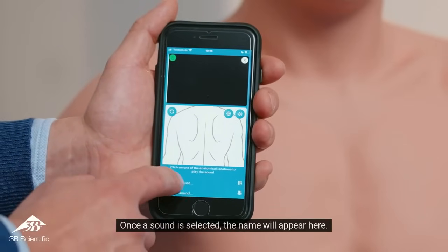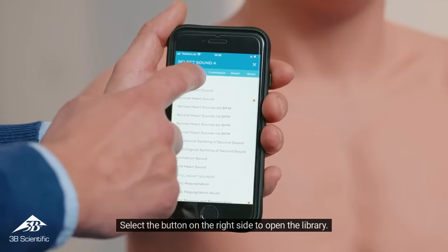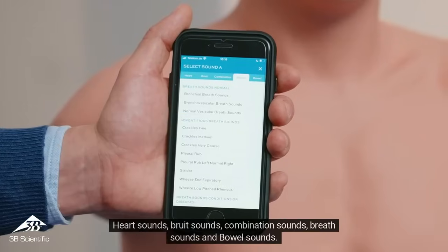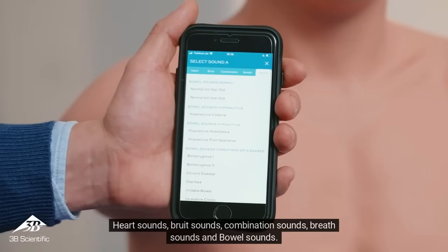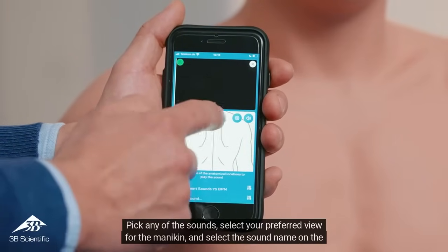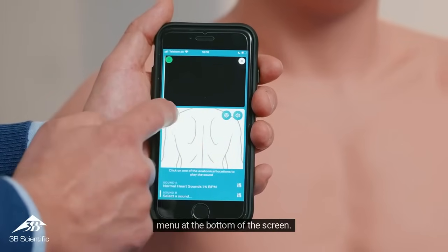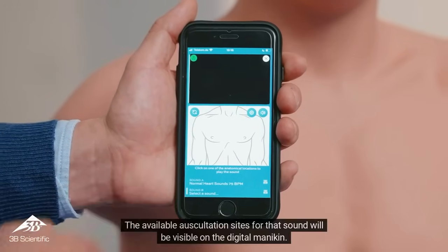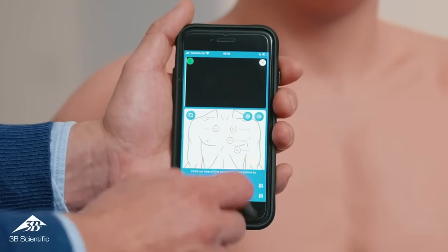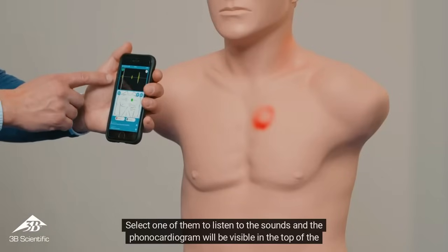Once a sound is selected, the name will appear on screen. Select the button on the right side to open the library. You will see the sounds are separated into categories: heart sounds, brut sounds, combination sounds, breath sounds, and bowel sounds. Pick any of the sounds, select your preferred view for the mannequin, and select the sound name on the menu at the bottom of the screen. The available auscultation sites for that sound will be visible on the digital mannequin. Select one of them to listen to the sound, and the phonocardiogram will be visible at the top of the screen.